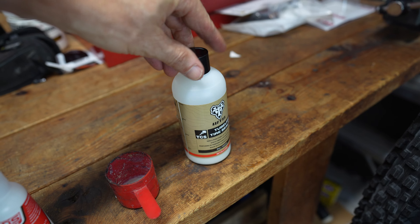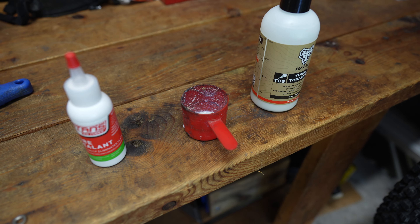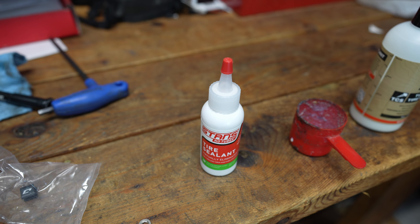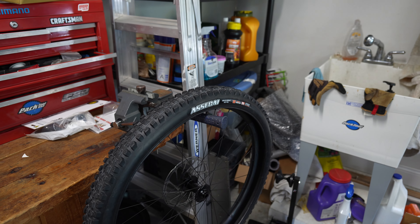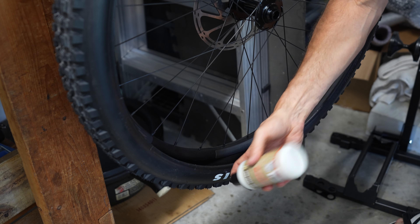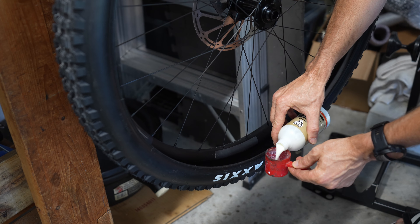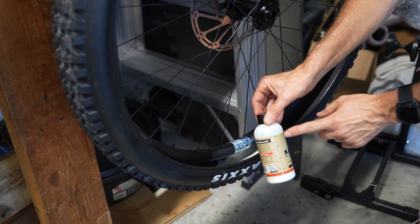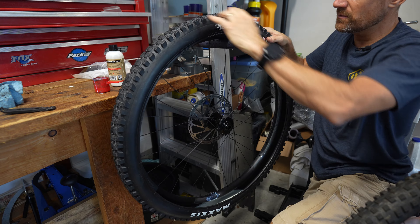It's time to add our tire sealant. In this case I have a bottle of WTB sealant — about half the bottle, which is two of these scoops. In a larger mountain bike tire like this one, a 2.4 or 2.5, I do two scoops, which is about half the bottle. Sometimes you'll get a little bottle and if two bottles are included, put one bottle in each tire. Hang the tire up so that you can pour the sealant in with one bead off. Shake it up before pouring. I do two one-ounce scoops in each tire for a mountain bike.